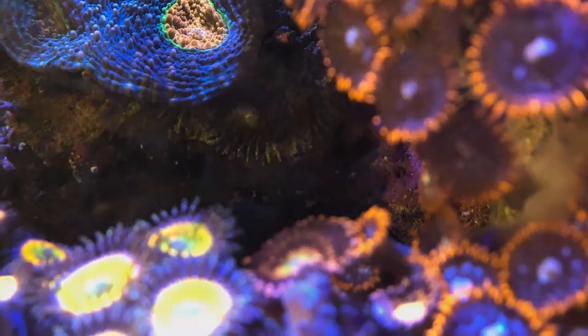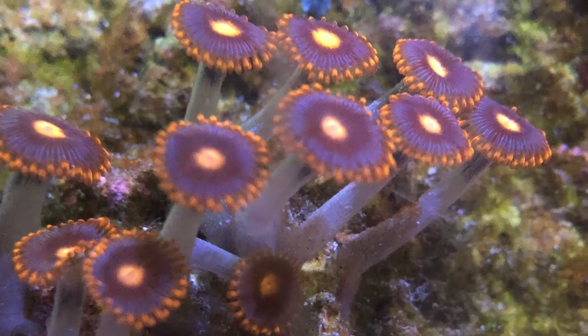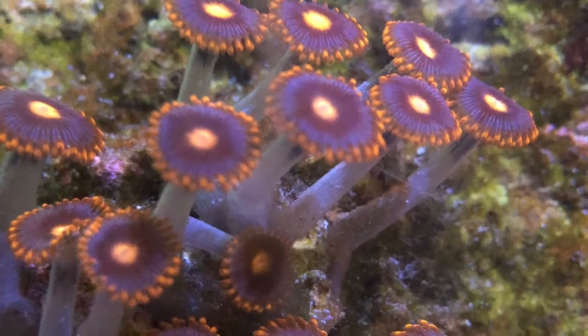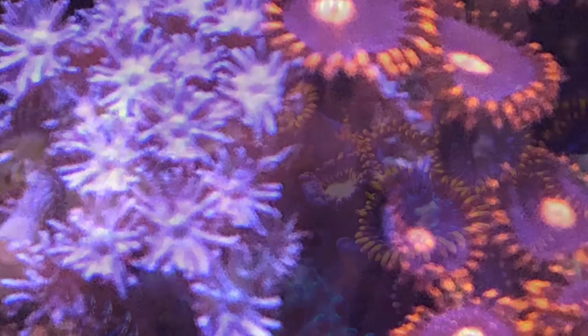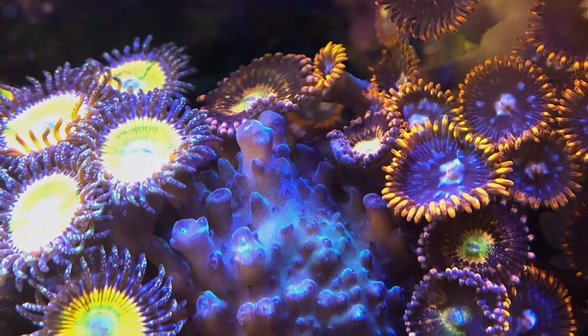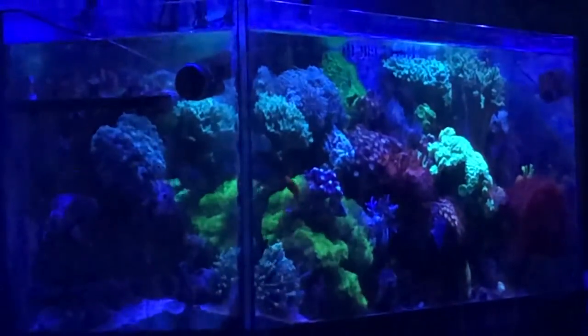Close-up shot of the Zoas — it's amazing. These are from different parts of the tank. This one is on the left-hand side towards the sand bed, this one is up by the Ganiporos, and these are front and center but slightly lower than the orange Setoso coral. All the same Zoas.